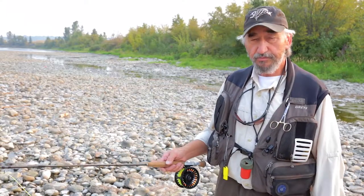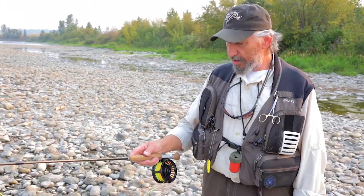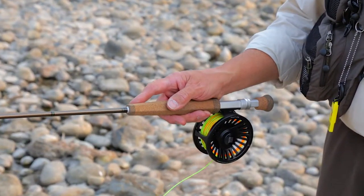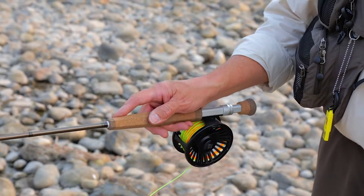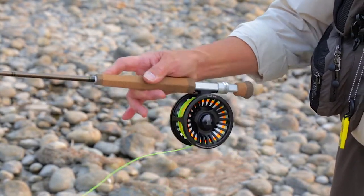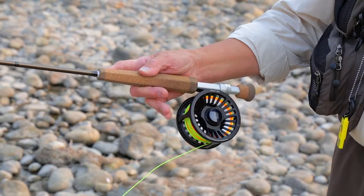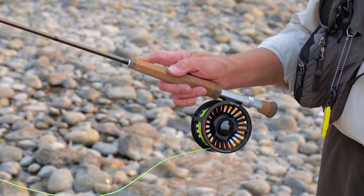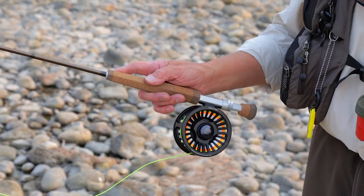The third grip is called a three-point grip, in which your thumb goes alongside the left of your rod, your forefinger goes along the right side, and your middle finger holds the rod. The last two fingers can curl around the rod. This particular grip will give you more finesse and allow you to do better presentations, though it won't allow you the same kind of power that a key grip or thumb on top grip will. But knowing all of these grips is going to make you a better fisher.